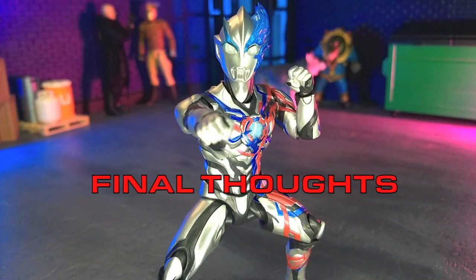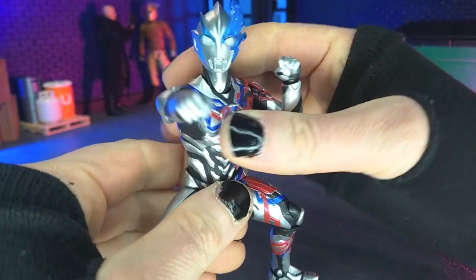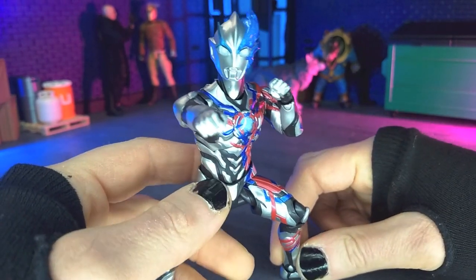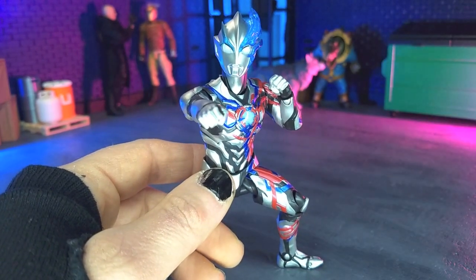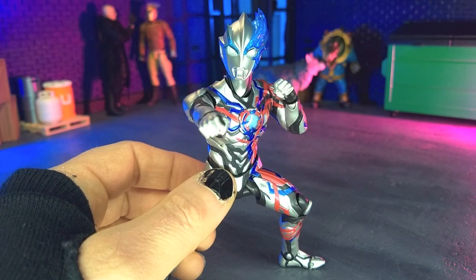My final thoughts on the SH Figuarts Ultraman Blazer figure from Bandai: this figure absolutely kicks ass. This has a lot of stuff that I tend to love about the SH Figuarts Ultraman figures, but just really amped up. There's a little unfortunateness — in articulation, the torso doesn't really turn; you get a little bit of play but it's not crazy. But the engineering in the head, the aesthetics being absolutely gorgeous, and that sword piece for the accessories alone just sells this for me. If you like this design, if you like Ultraman Blazer, absolutely pick this up — do not pass it up. It is available from a few online resources; Big Bad Toyger is one of them, that's where I got mine. I'll have a link or two in the description if you're interested in picking one up.